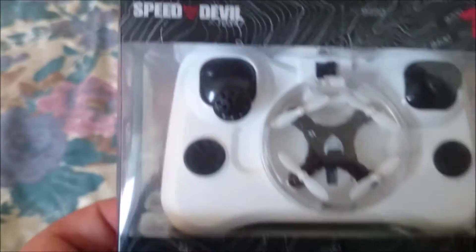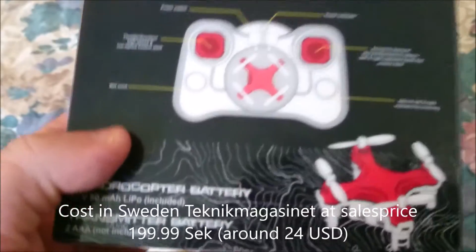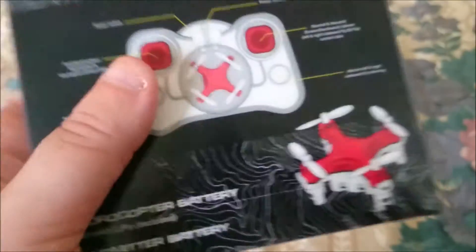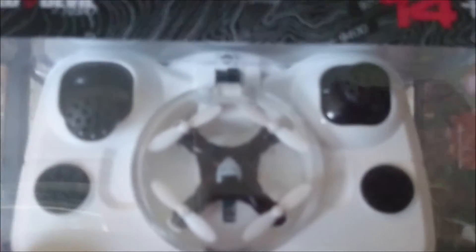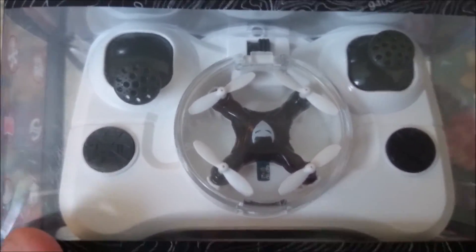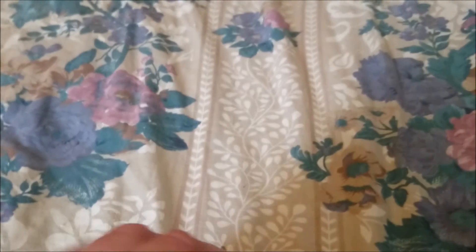Speed Devil X-Blade Nano. This little quad has two rates: a beginner rate and an intermediate rate. It also has, as I saw in the manual, a headless mode. It's a really really small quad as you can see, so let's unpack it and see what's inside.